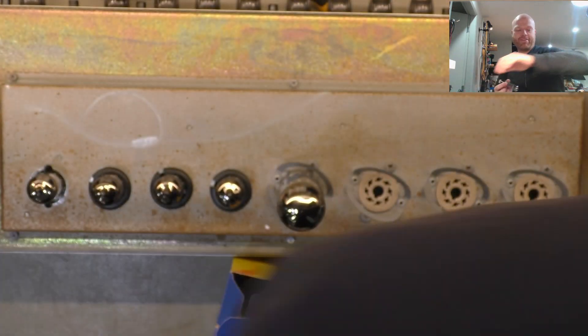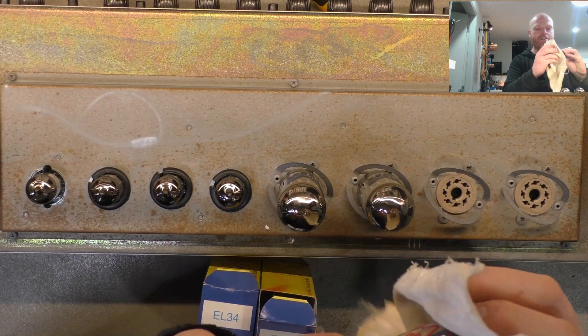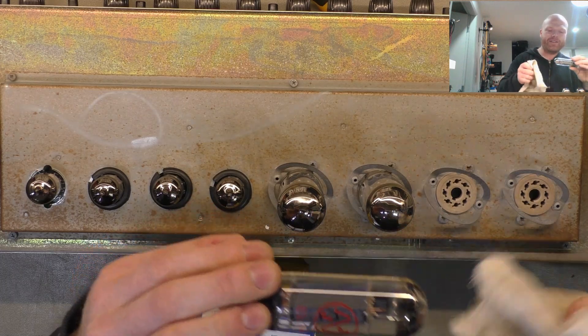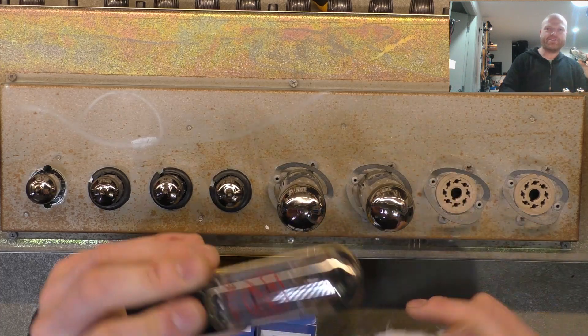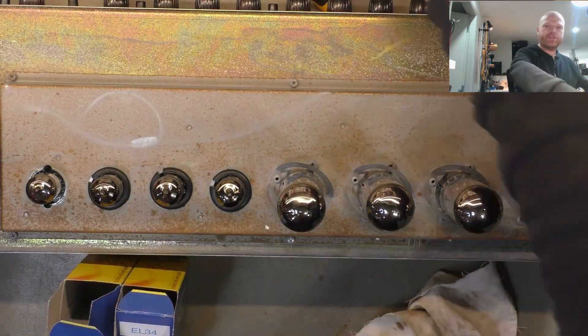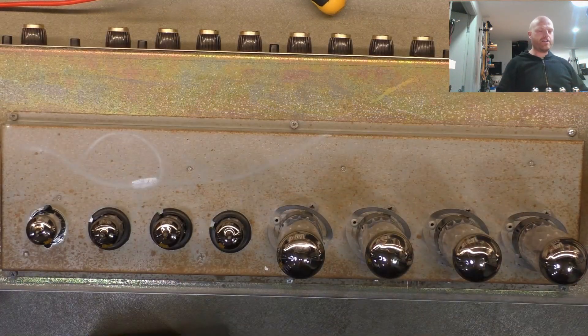Valves — don't drop them. I mentioned a while back that in the old garage with the concrete floor I was re-valving a Fender Bassman 300, so what, six KT88s or 6550s. They rolled onto the floor and smashed — I think I caught three out of six before they fell. I was not happy that day. So when you sit them on the bench, sit them standing up, not on their side, because they can roll off.